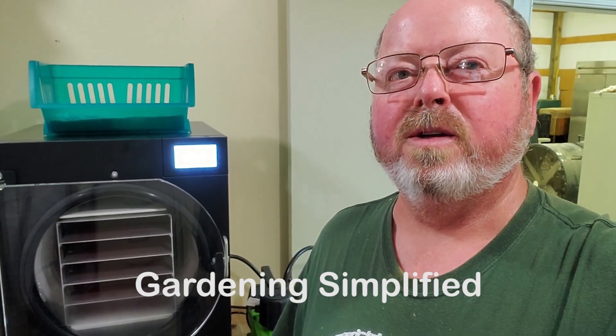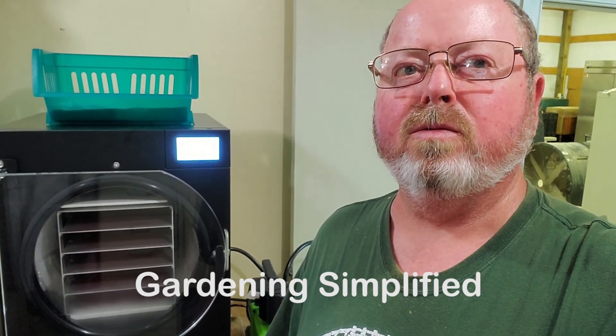Kenny here with Garden Simplified. Today we're going to do a little video on freeze-drying beets from start to finish. So let's get into it.